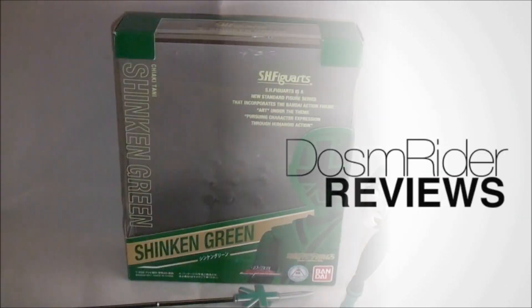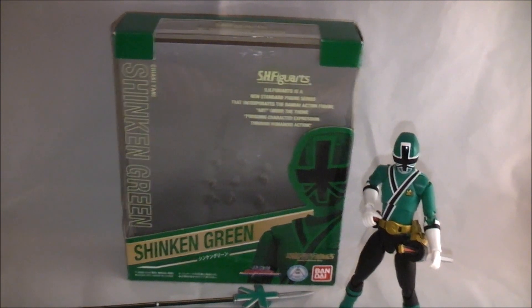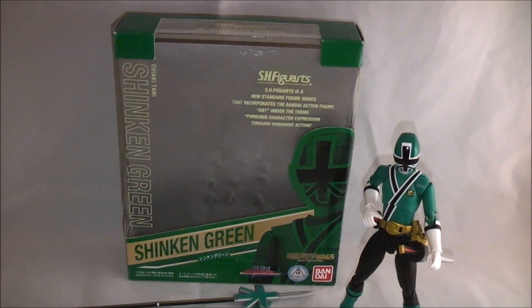Hey YouTube, Doss from Rider here with a review of SHFiguarts Shinkan Green from Samurai Sentai Shinkenger. Second time with a new setup doing a little bit different lighting. Give me feedback on this new style, the lighting, and how everything appears.